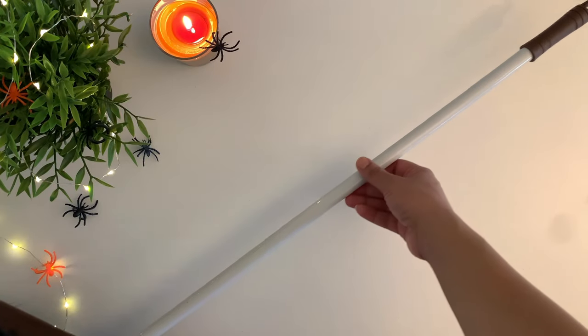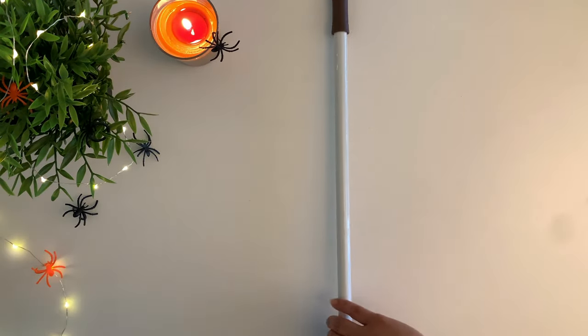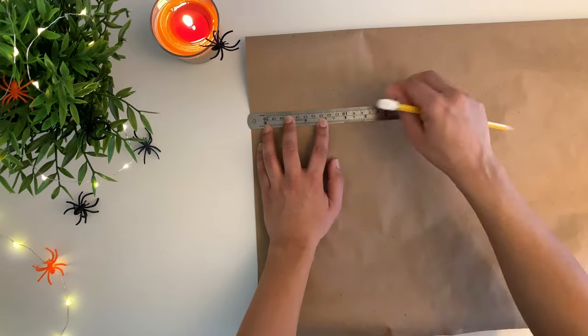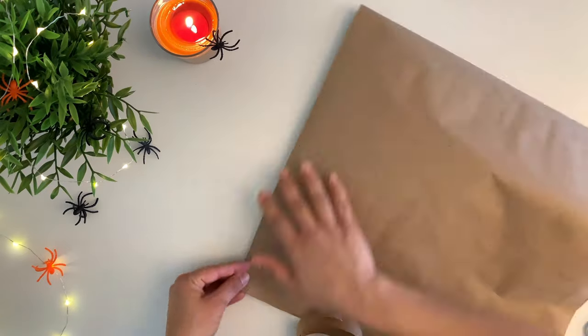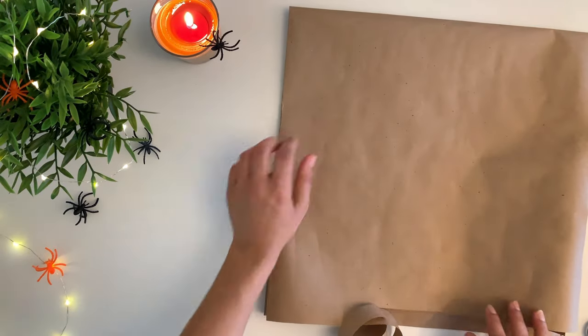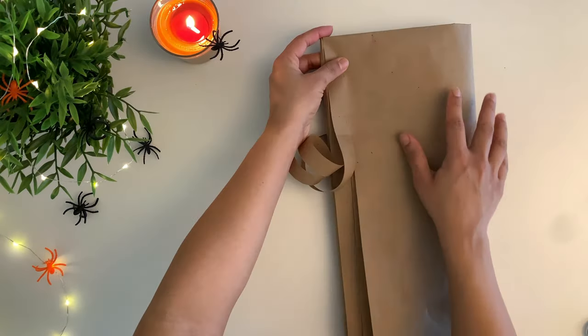For this DIY I'm using the rod from a broomstick that I already have, so I don't have to buy a new rod. For the bottom portion I'm using brown paper, folding it up, and then cutting it into strips.